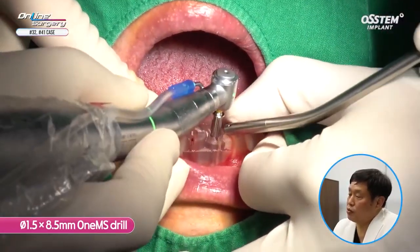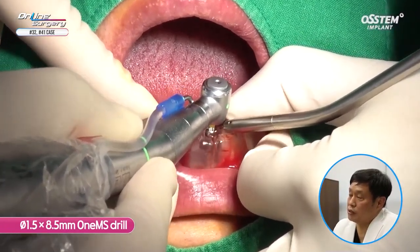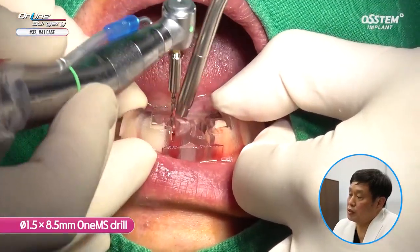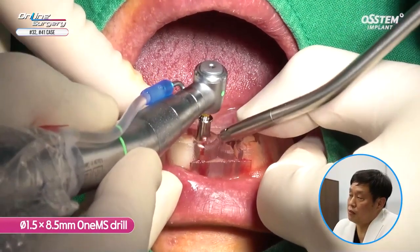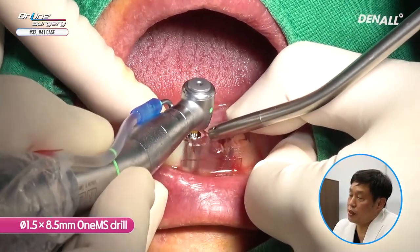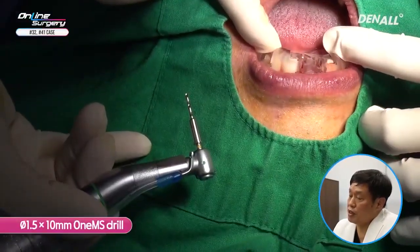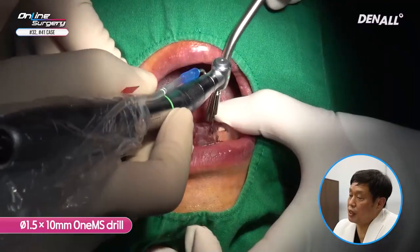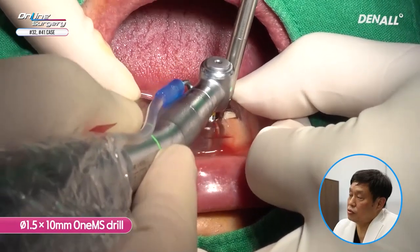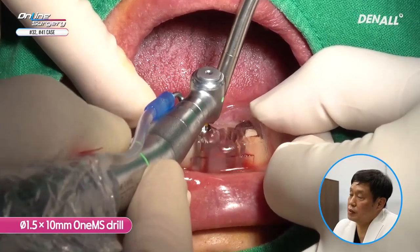Although the final drill is going to be 10 mm, I am going to use 1.5x8.5 one MS drill for double contact. The 1.5x8.5 one MS drill is used for number 41 as well. Initial drilling is done. Because we are going to place a 10 mm implant, I am going to use the 1.5x10 mm one MS drill. I am going to irrigate sufficiently to minimize heat generation as I do drilling.